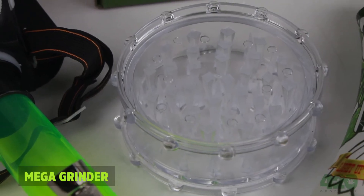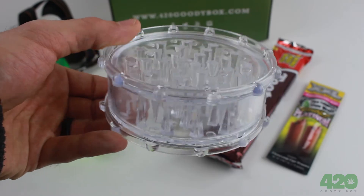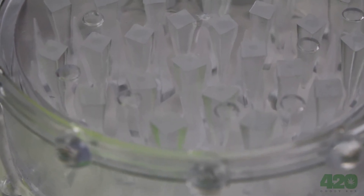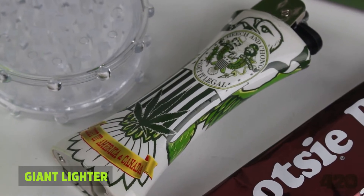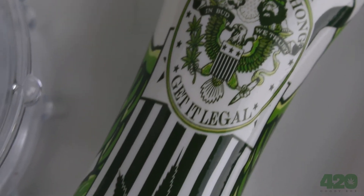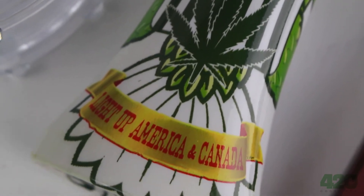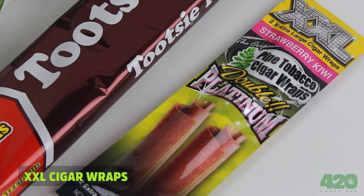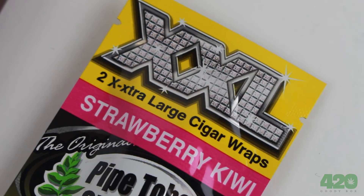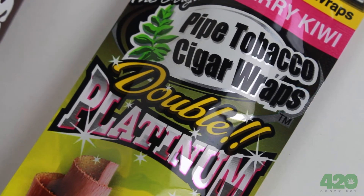Mega grinder: grind all your herbs in one go with this gnarly mega-sized plastic grinder. Jumbo lighter: please your biggest bowls and blunts with this jumbo size lighter. Extra-extra-large wraps: spark one up with one of these sweet-tasting extra-extra-large cigar wraps with your favorite herb.